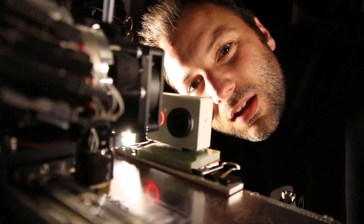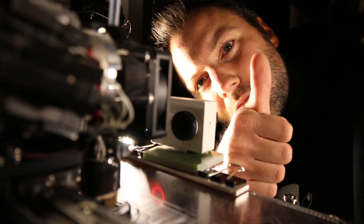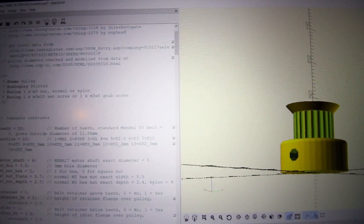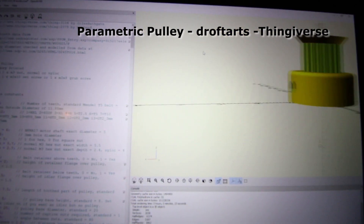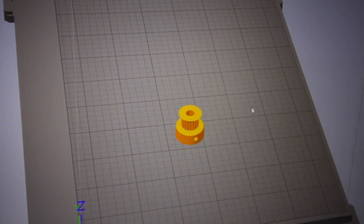I'm printing a timing pulley out in 22 minutes for 12 cents in plastic — not a bad deal. This really isn't like your traditional CAD. The neat thing about OpenSCAD though is that if it's commented well, you just need to know what variables you want to change: how many teeth, pulley geometry — in this case a GT2. I wanted to use 20 teeth.